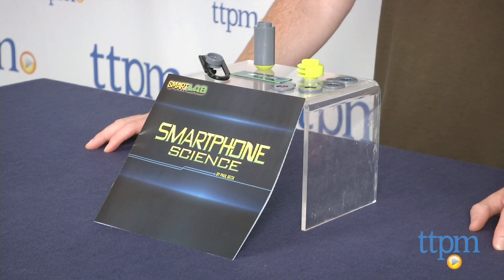The Smartphone Science Kit is available now, so check it out. And for more reviews, including more kits, subscribe to our YouTube channel and check us out at TTPM, where you can also find the best online prices and availability.